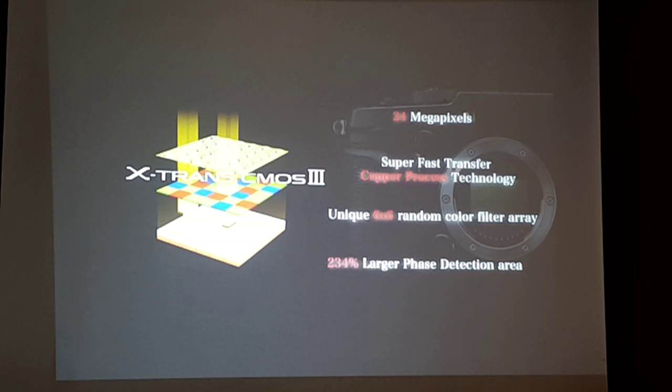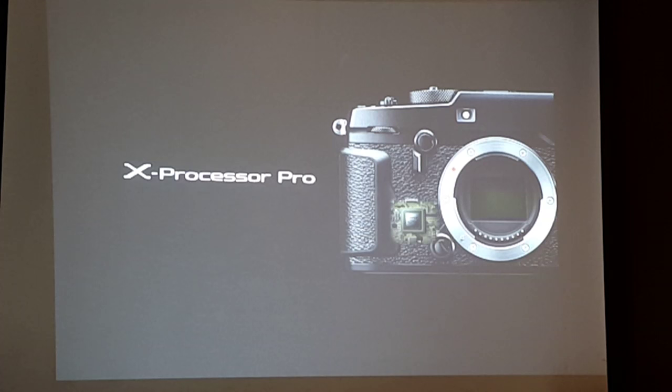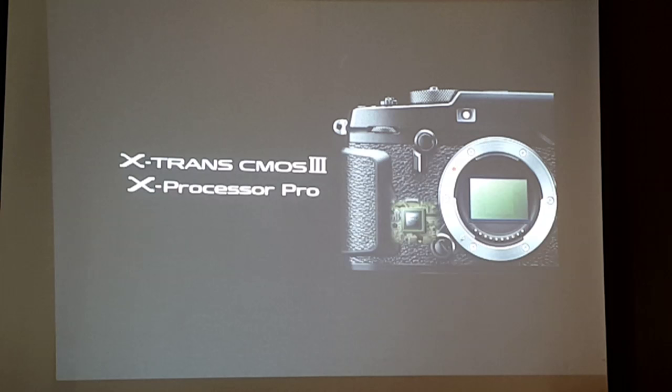The larger face detection area covers 234% more, making autofocus very fast and much more accurate than before. To maximize the new super fast, super high quality sensor, we developed a super fast processor — the X-Processor Pro — which is four times more powerful than the EXR processor in our other cameras.